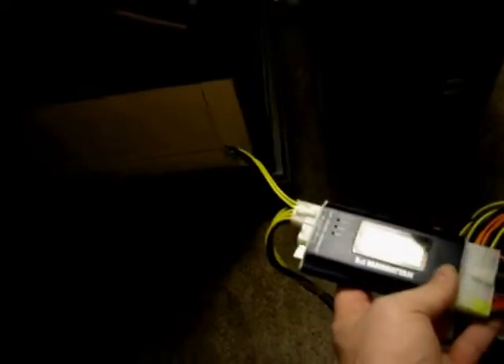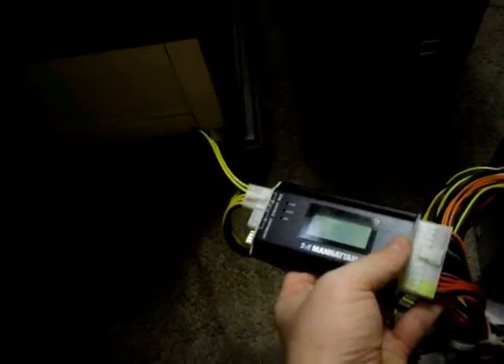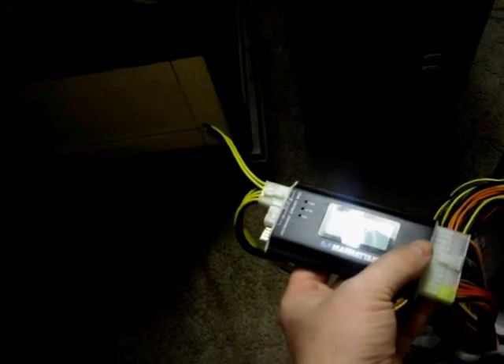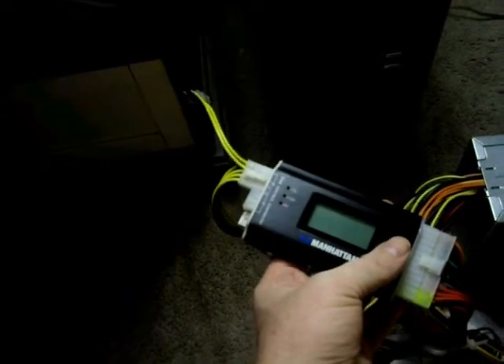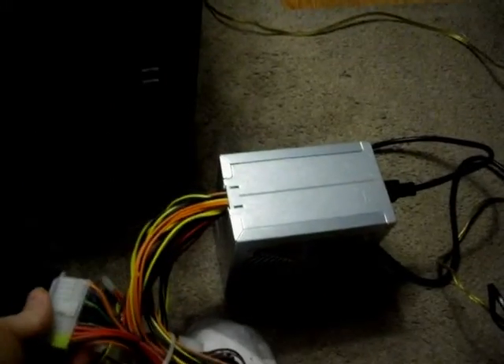It has a cable connected to it but all you get is simply the black box here. It doesn't have any power cables or anything — it doesn't have any cables at all, because all the cables you'll plug into it come right from your power supply that you're testing.